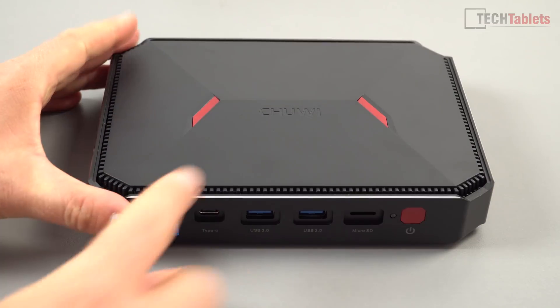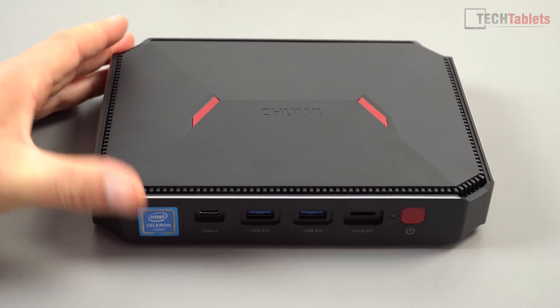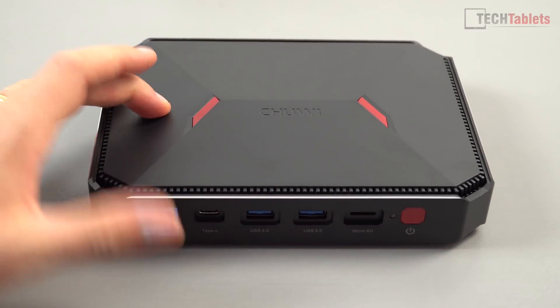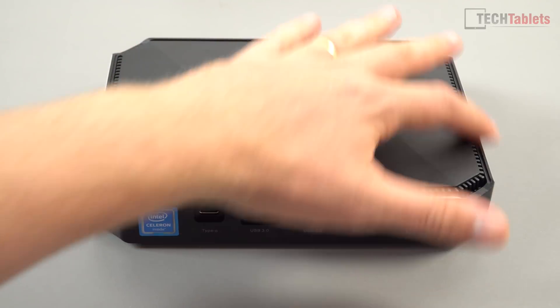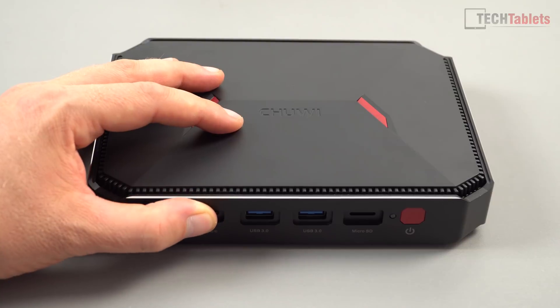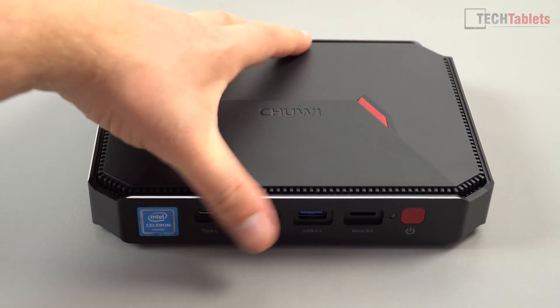Looking at the design of the G-Box, we've got metal that goes all around the outside, and it feels very solid. The top is made out of plastic and has a vent that goes all the way around. Underneath that there's a heat sink, and there is no fan in this mini PC — it's passively cooled, zero noise, which is really good.